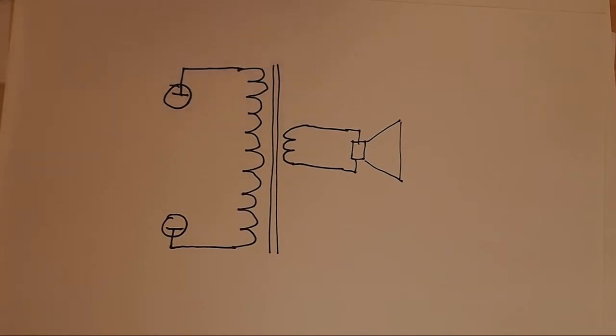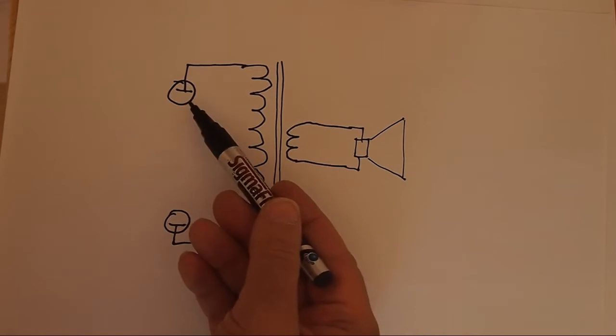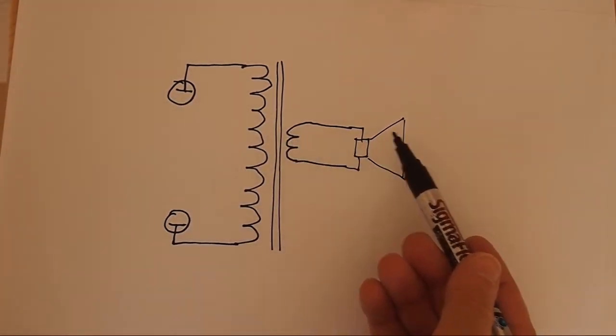First let's talk about what a transformer is. It's basically just two coils of wire on an iron form, and it couples the signals from the primary of the transformer — which is what the output tubes are connected to — and the speaker, or speakers, which go to the secondary.